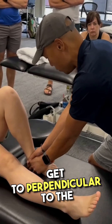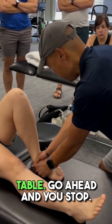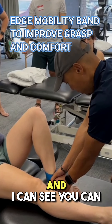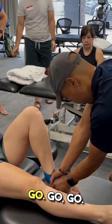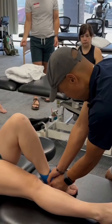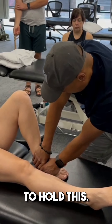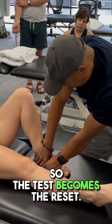I think she might be able to get to perpendicular to the table. Go ahead — you really need to hold this down to restore that. So the test becomes the reset.